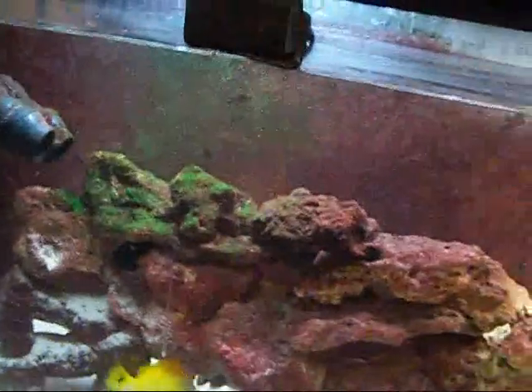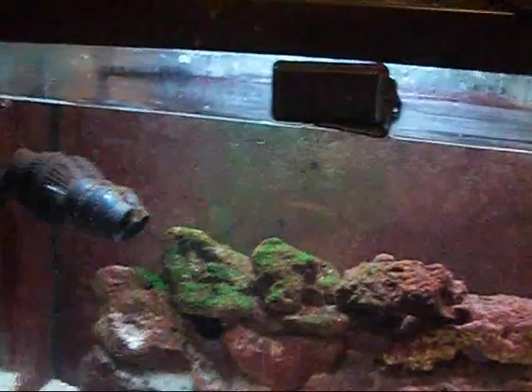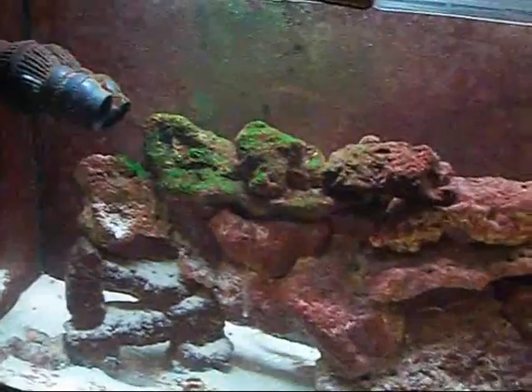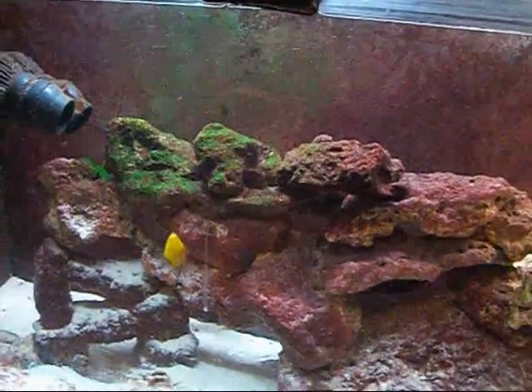I want you to also examine the way I have my live rock — how it's open. Fish can swim through it. This damsel is acting like a cichlid, hiding in between the rocks for cover and shelter and just a little niche in his habitat.